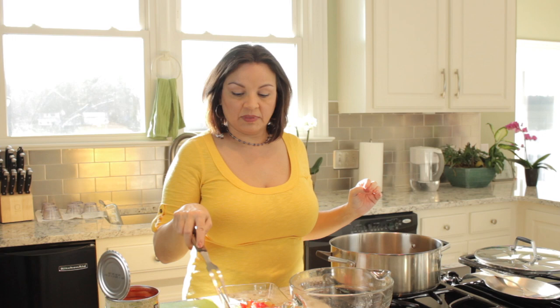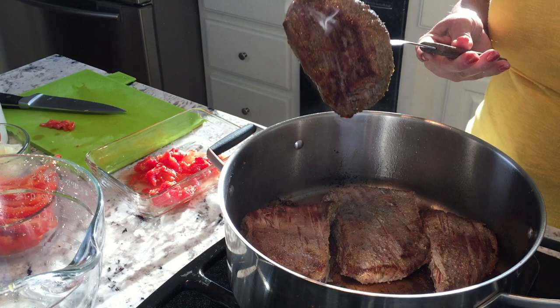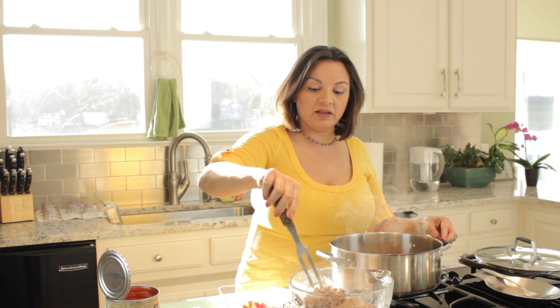As you can see, I've been cutting up some of my vegetables, and I'm going to add some ingredients. My meat has been searing for about five minutes on each side — it's nice and seared. I'm going to take it out, and then I'm going to start putting in all my vegetables. A tablespoon of olive oil in the pan.